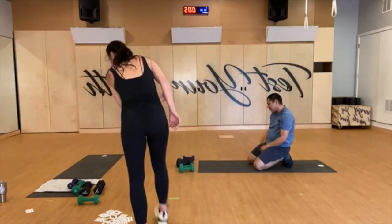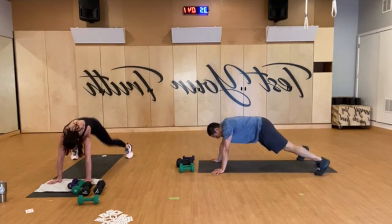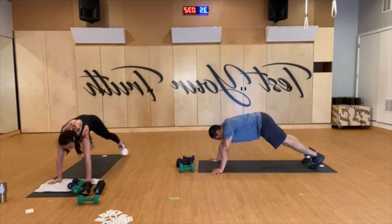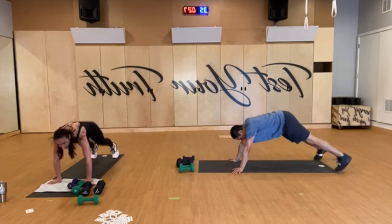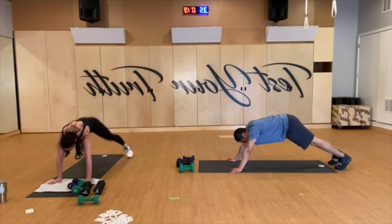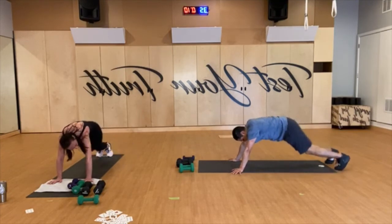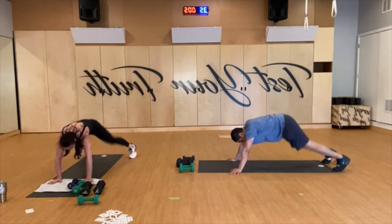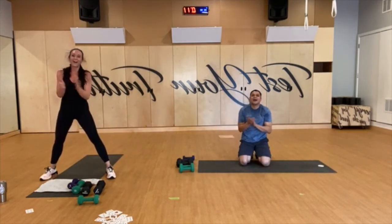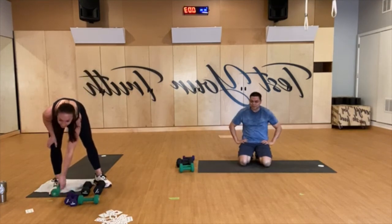Last 45 — let's go team, finish strong. You are done after this. We will stretch, we'll have a drink of water. Keep going, 20 to go. Last 10, come on, finish strong. You got five. Whoa! You better not have just been sitting texting. Catch your breath, drop some water. Good job.